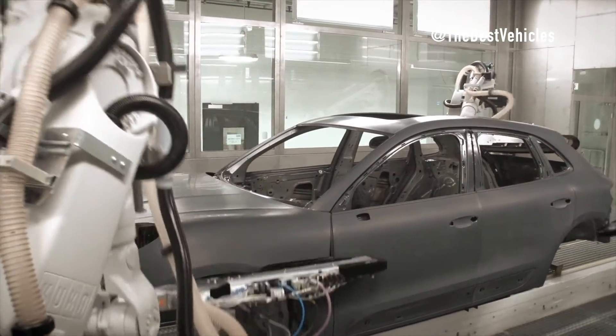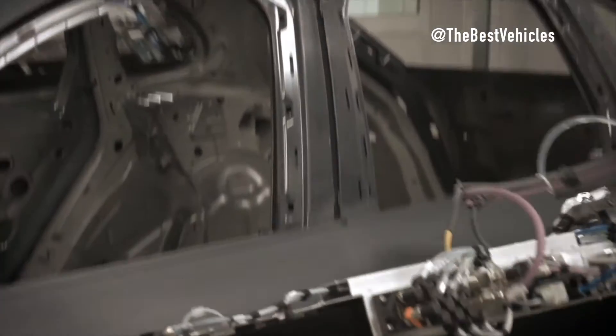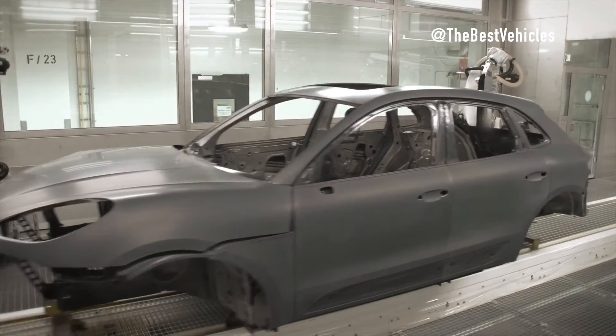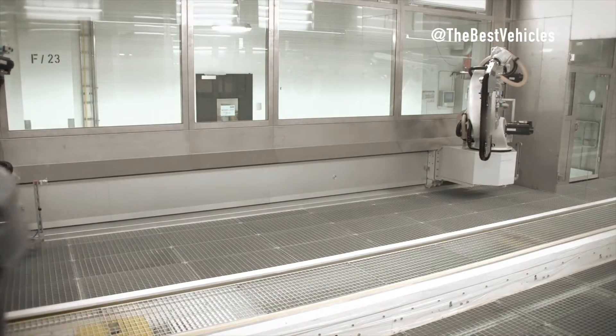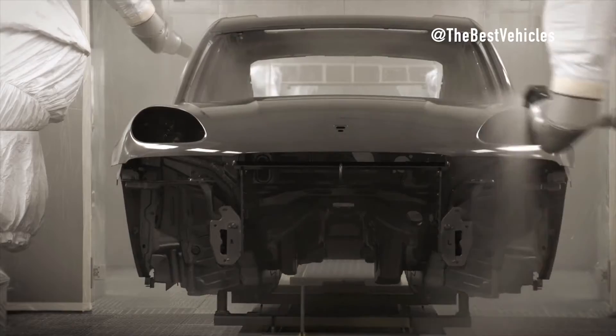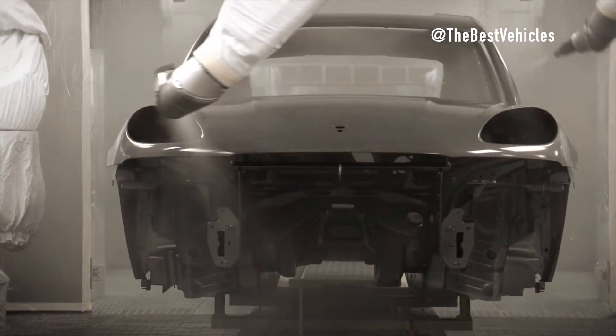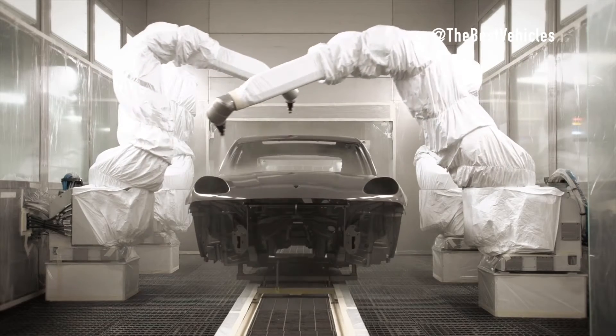Before receiving the final color, the body is thoroughly cleaned and any dirt from previous processes is removed. The main color layer is then applied using high-speed rotating sprayers, where a fine spray of color mist creates the desired color. A special type of main color layer is used for metallic colors; however, this paint alone cannot create a glossy surface.